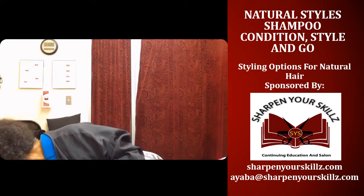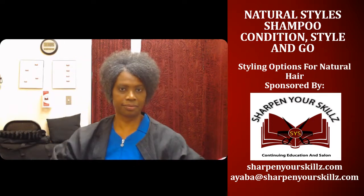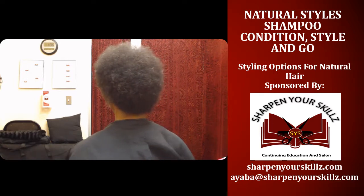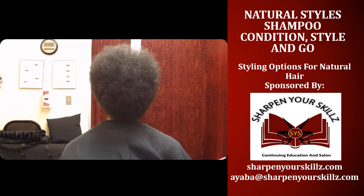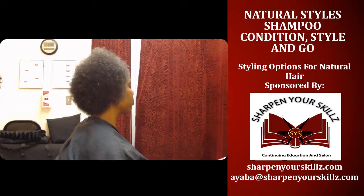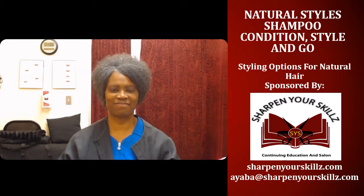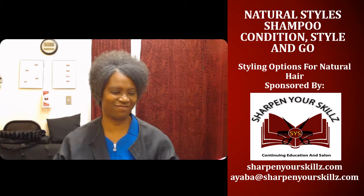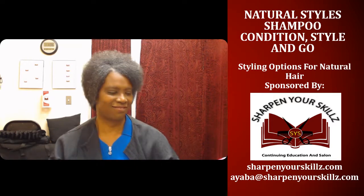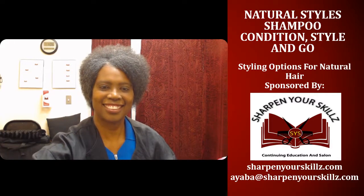So I'm going to turn my chair around and move my table over a little bit so you can see the sides and the back of my hair. Just a simple hairstyle to wear — shampoo, condition, style, and go. And there you have it: Natural Styles, styling options for your natural hair. I thank you for joining me, Ayaba Griffin, for Natural Styles. See you next time.